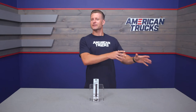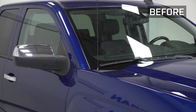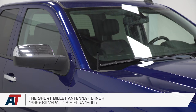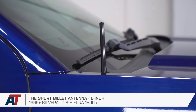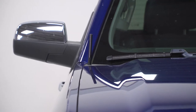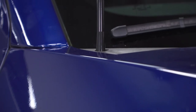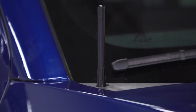The factory antenna is good for picking up just about every radio station in your state, but that's where it ends. It looks goofy, it's way too tall for the truck, and can easily get damaged if you go through an automatic car wash or do some light off-roading. The 5-inch option, according to our customer reviews, is still good enough to maintain solid reception on most terrestrial radio stations, but will make a massive improvement in regards to appearance.